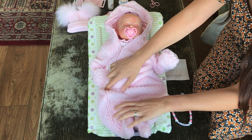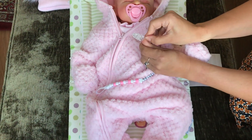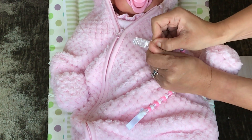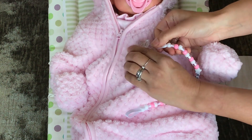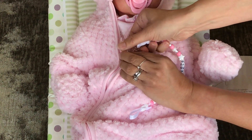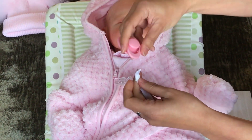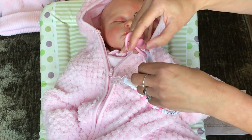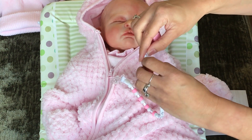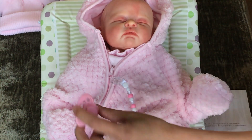I'll slip it up — not too far in case she starts to choke. Now this is how you open the dummy clip — you flip them up and down to close. I'll attach it just there, and this bit goes onto the dummy or pacifier. These are £3.50 in our shop — you can get them with names on if you want, they're all handmade. There we go, so if she does drop a dummy it's not gonna fall far.